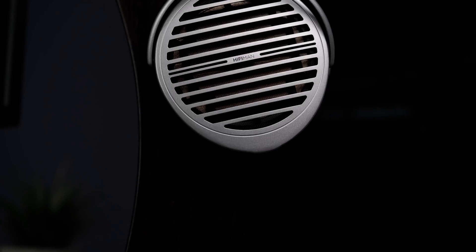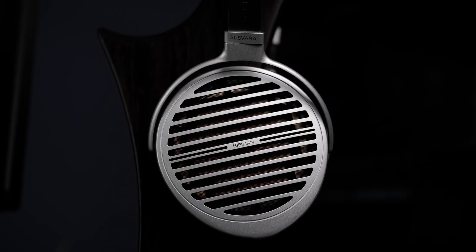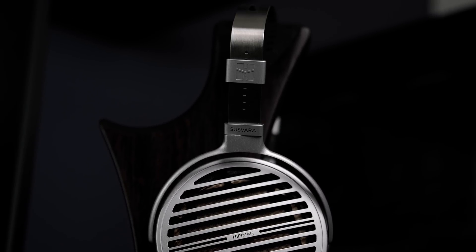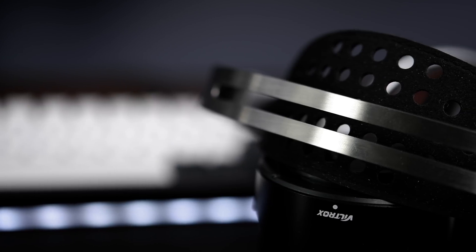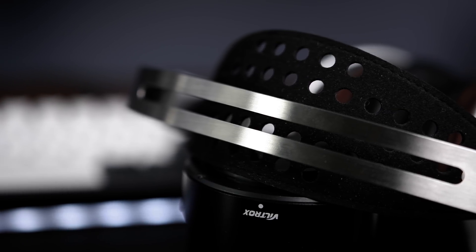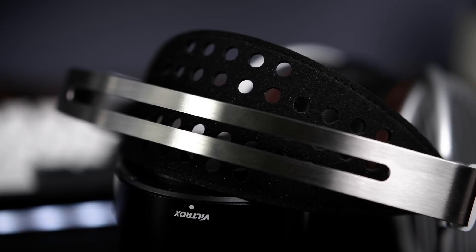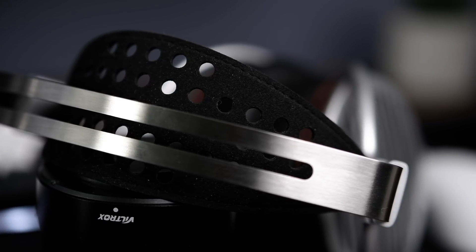Moving on to build and comfort — HiFiMan isn't exactly known for having good build quality, and even some of their high-end models like the Aria can feel a little less than premium when considering their price tag. Nonetheless, I actually think that the design and feel of the Susvara is solid. It's adequately well-crafted, all the moving parts function smoothly, which makes them feel reliable in use. We see the use of an HE-1000V2-style headband that uses a suspension strap to evenly and very effectively distribute the Susvara's moderate weight of 450 grams.